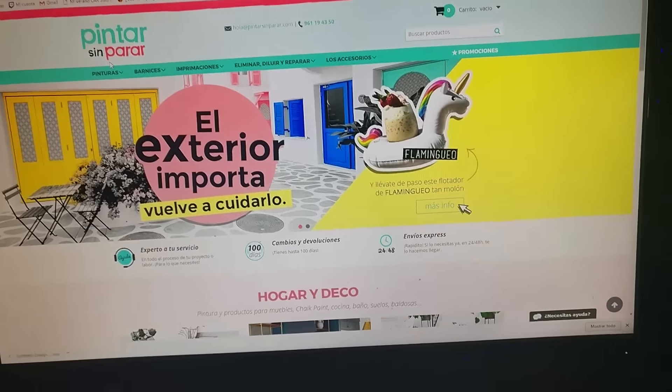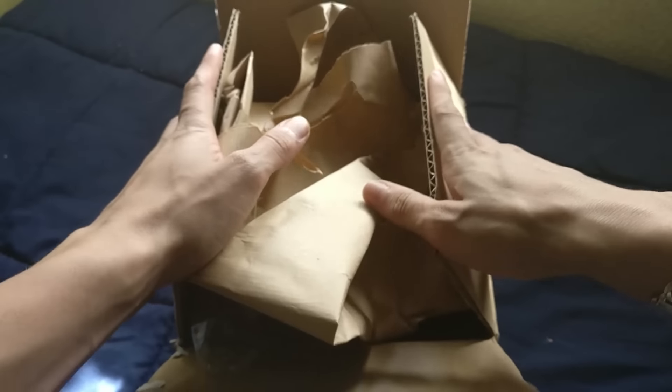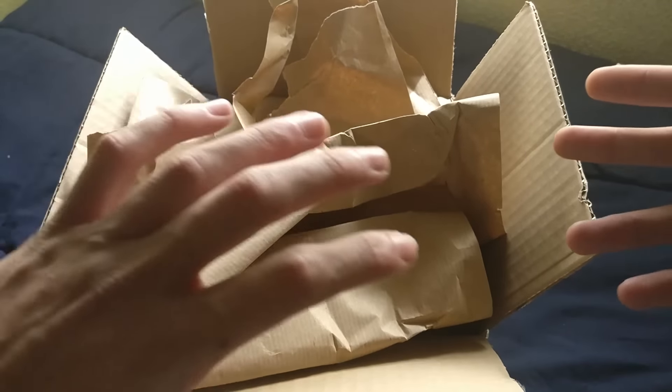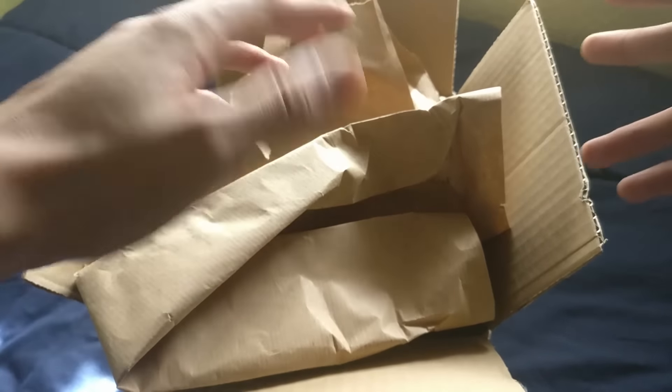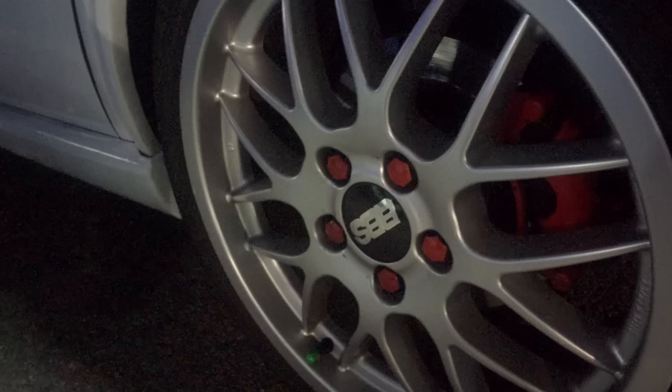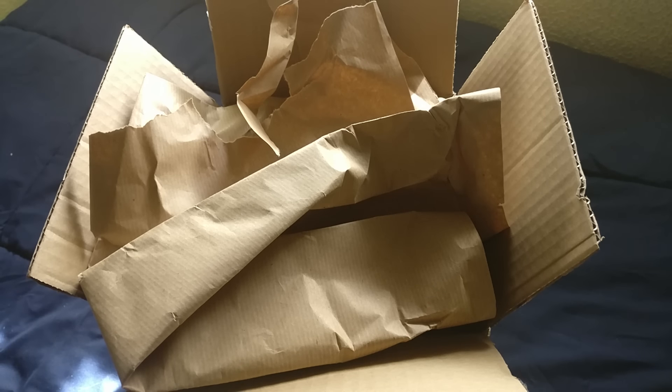Y todo esto gracias a la gente de la tienda Pintar Sin Parar. Gracias a estas personas tengo las llantas en antracita. Cuando estuve buscando hace unos meses, para allá de septiembre, mis llantas BBS estaban en color plata, el color original. Buscaba cambiar esa tonalidad y como el coche era blanco, no las quería negras. Preferí buscar un tono antracita, pero había muchos tonos y no me decantaba por ninguno. Hasta que pensé en hacerme un spray a medida con algún antracita que me gustase, y me encontré con el código de color L8AU.